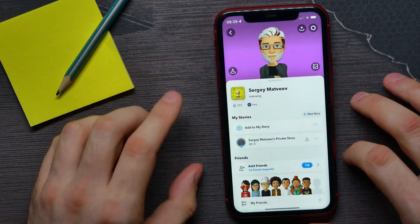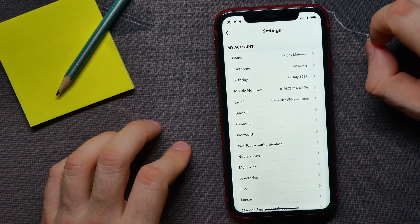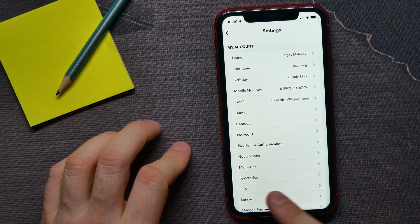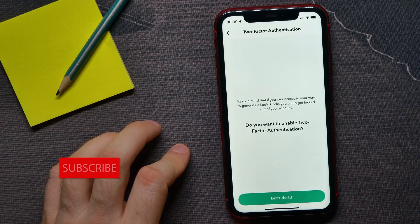Tap at your profile picture or at your Bitmoji. Then tap the gear icon to open up your settings, and there you have to find Two-Factor Authentication. Tap on it to continue.